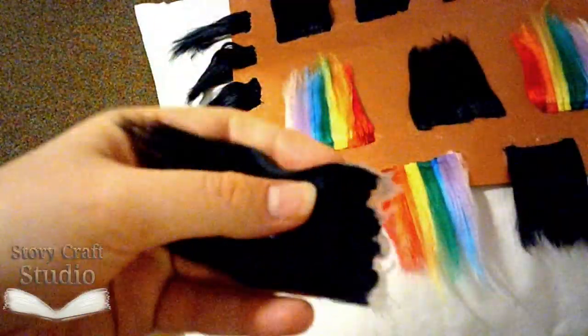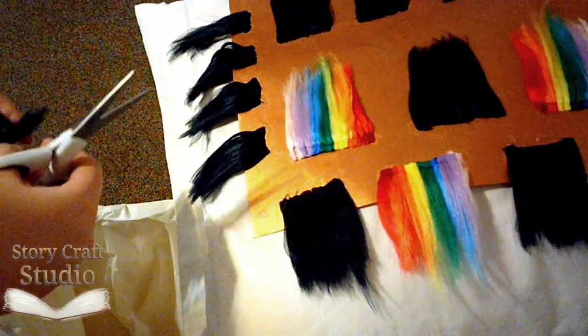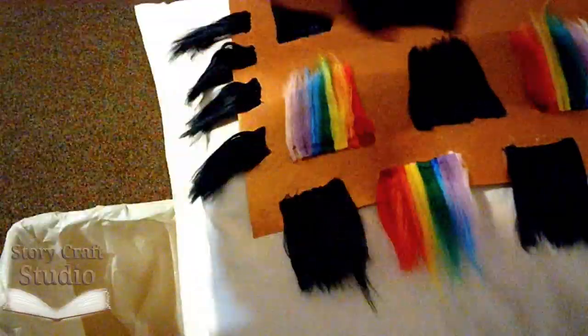Back to the wefts. Once they're dry, you peel them off, chop up the excess, and they're ready to go.